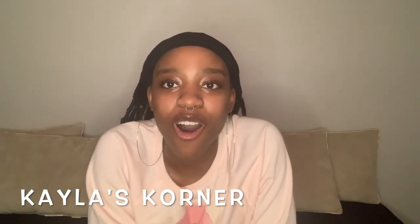Hey y'all, welcome back to Kayla's Corner. Today I am reviewing Off-White's Black Diag Flatbag — that was a whole mouthful — but let's get right into it.